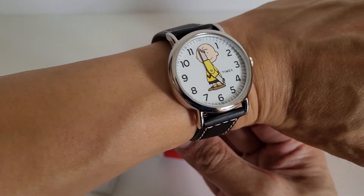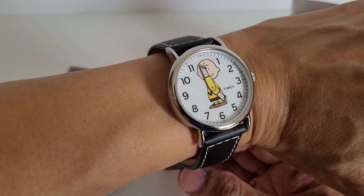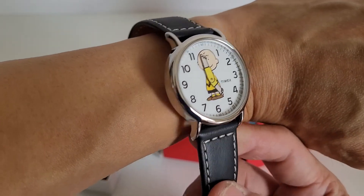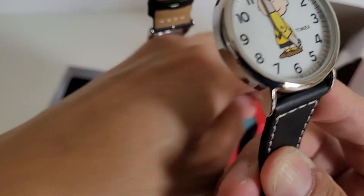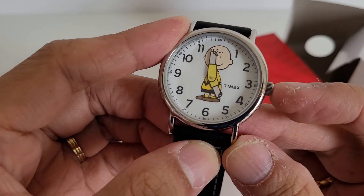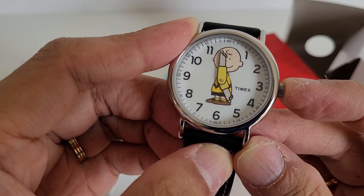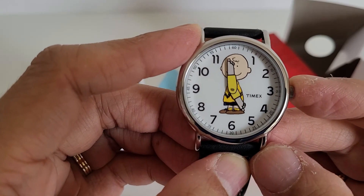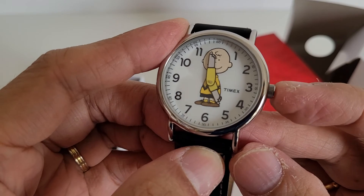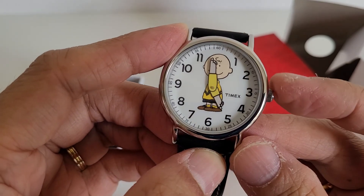Thanks to its long lugs, this watch does not look out of place and is very cheerful. I hope you enjoyed this quick review of the Charlie Brown Timex Indiglo Peanuts wristwatch. If you enjoyed this review, please subscribe and like my channel — thanks everyone, ciao!